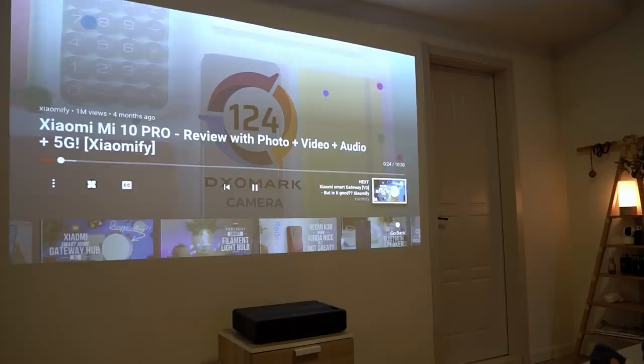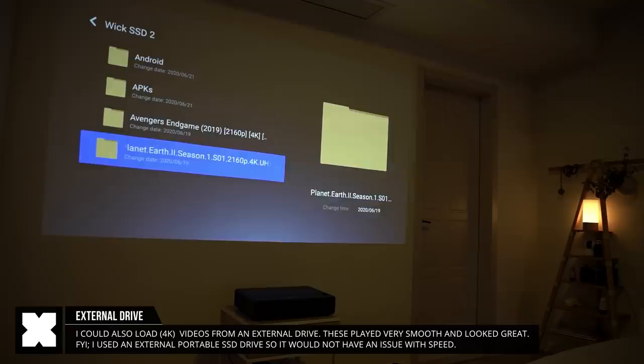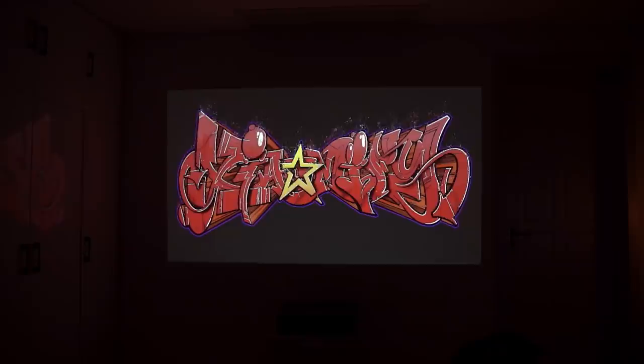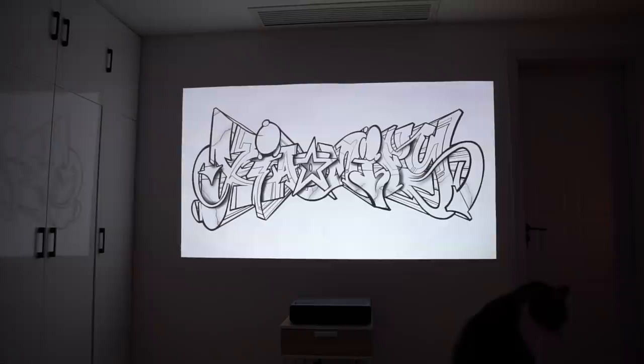It also allows you to load files from an external drive. I've connected a small SSD to the USB port and could play 4K content from that. I've played some movies and documentaries and these come out looking really, really good. Also, the animation I played at the beginning — I made that in 4K — and it looks super cool on this.